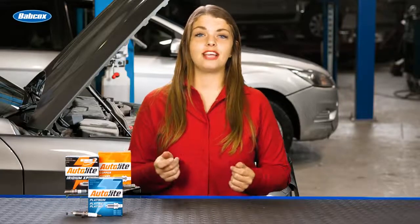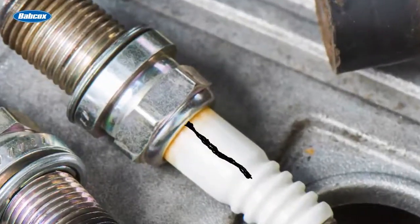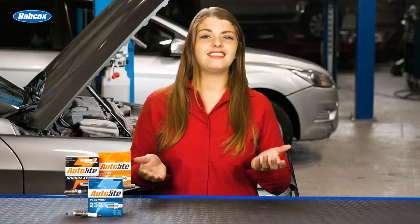Hi, I'm Crystal Smith with Tomorrow's Technician, here with another ASE G1 test prep question for you. Technician A says a black line on the ceramic end of a spark plug is normal. Technician B says the line could indicate a misfiring spark plug. Who's right? We'll tell you after this.